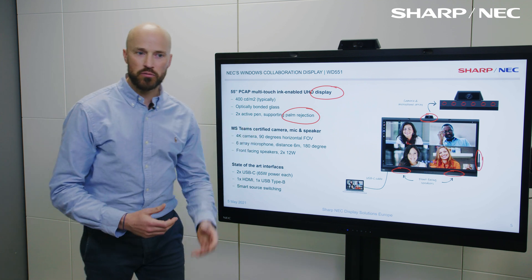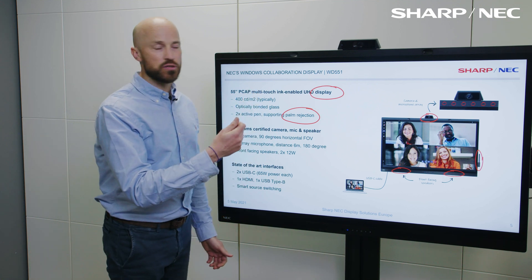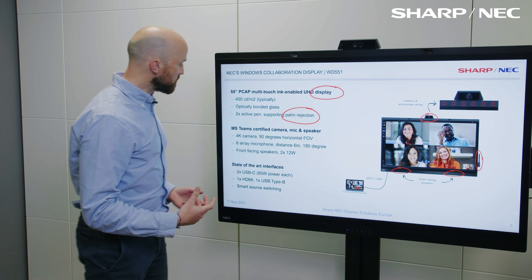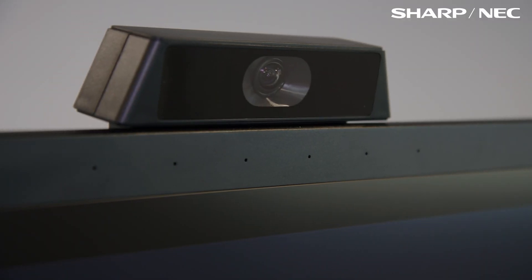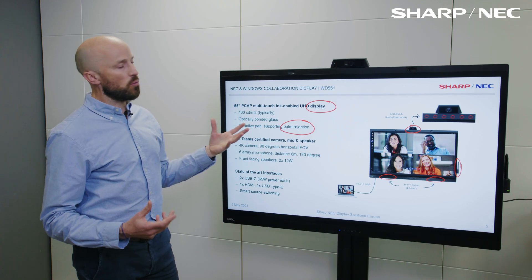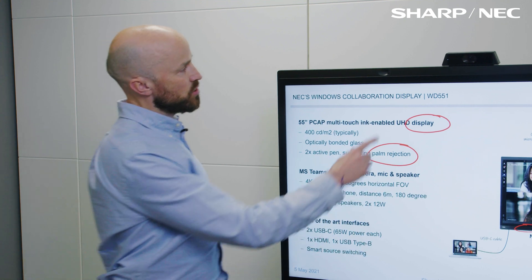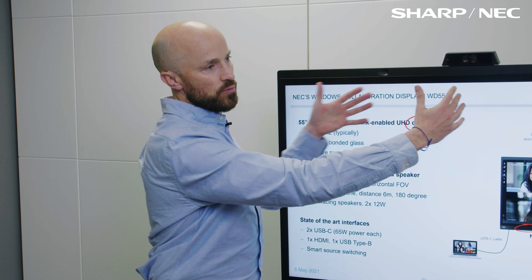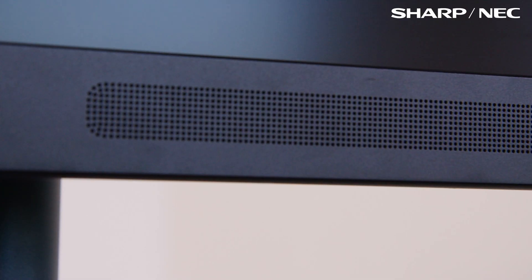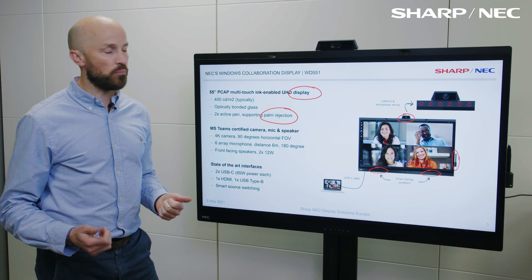Let's talk about the certification. This product is certified for Teams by Microsoft, and what they spend a lot of time and focus on is the camera, the mic, and the audio experience for the people that are going to be on that call in Teams. It's a 4K camera, 90 degrees horizontal fixed field of view. We have a six-array microphone across the top, which is optimised for a distance of around six meters and for a meeting of four to six people — 180 degree field of view coming straight out from the front of that camera, so it picks up the space absolutely perfectly every time. And then front-facing speakers with 12 watts of power — more than ample audio for the space certified by Microsoft.